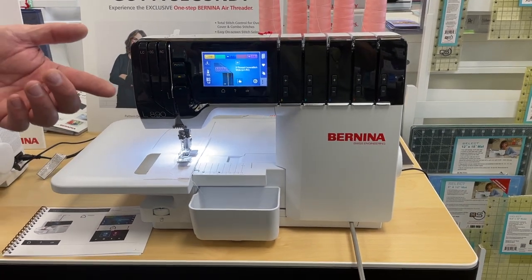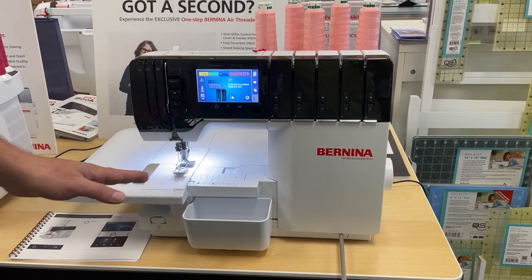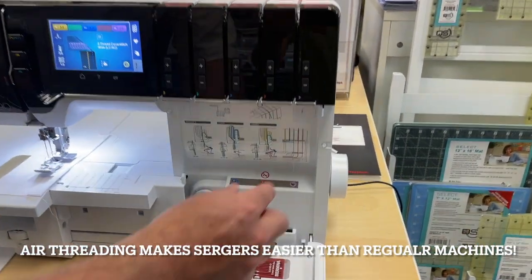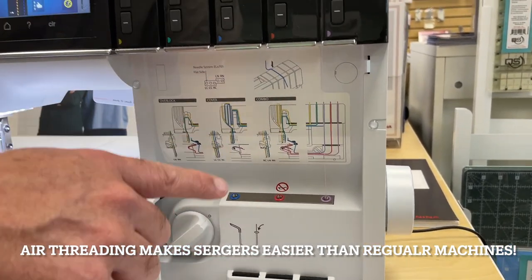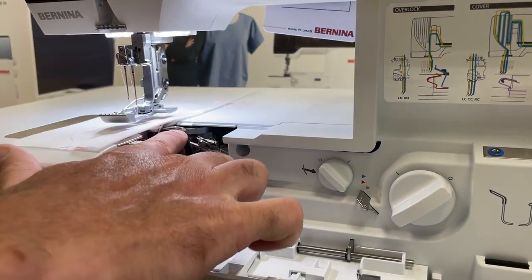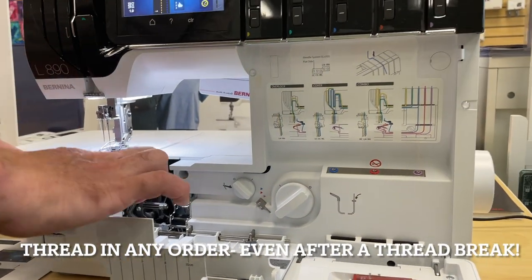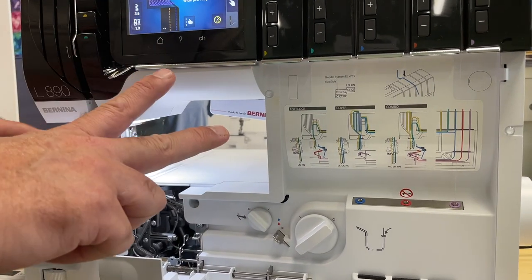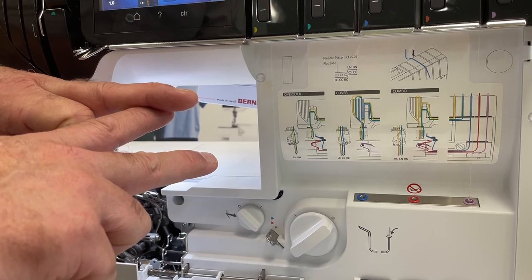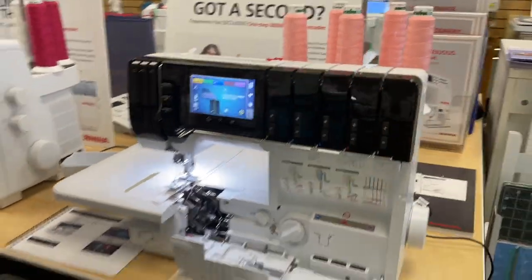It'll go through screens — it'll say move this lever, put the needle here, do that, and everything is done for you. It also has what's called air threading. You just take your thread, put it in a hole, push a button, and it sucks it right through for you, running it through these loopers which have little tubes in them. With a regular serger, if you don't thread in order, it doesn't stitch properly. But with the tube loopers, if one thread breaks, you just re-thread that one — you don't have to re-thread everything.